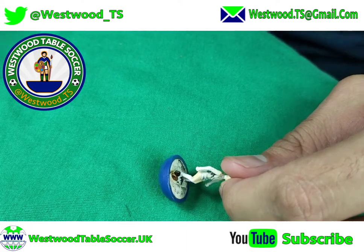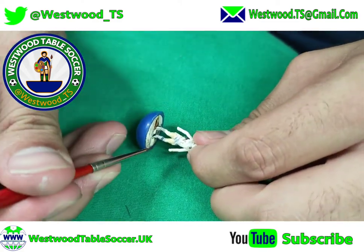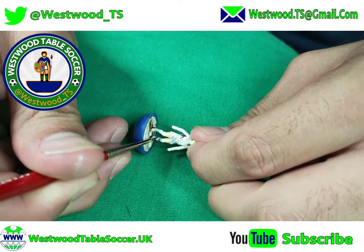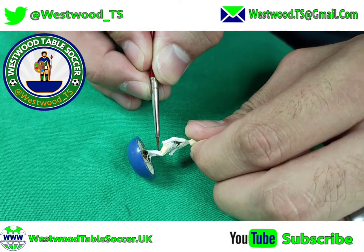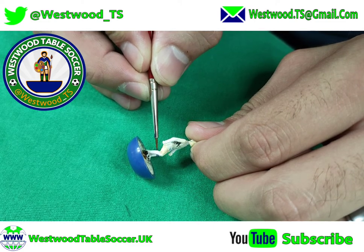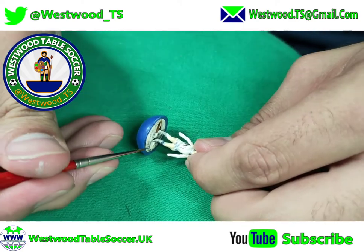I always do it in stages. Some Subbuteo figures are a slightly different shape to Santiago's which makes them pretty annoying. Trying to get these two lines to meet up is so difficult at this angle.